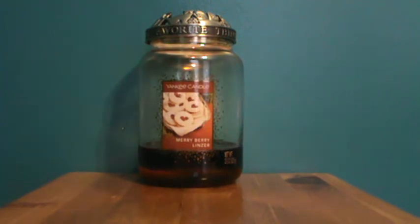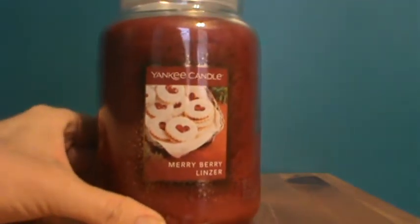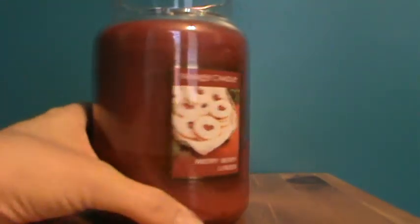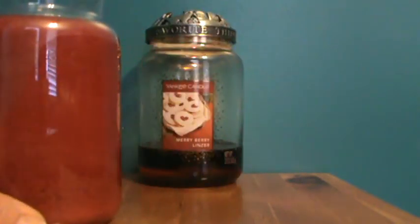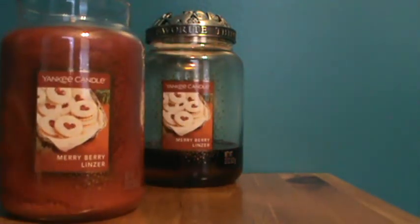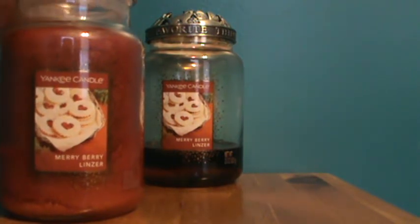Each of the ones I got smelled pretty good. I actually have a new full jar of Mary Berry Linzer here that I wanted to smell on cold. It's interesting smelling it cold — sorry for the glare, I really didn't want to move this candle because it's got such a big wax pool going on. It smells so good cold, though it almost has a little bit of a synthetic quality to it, but nice enough to try.